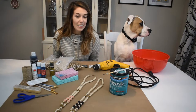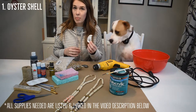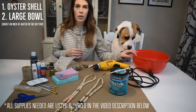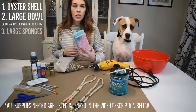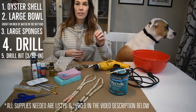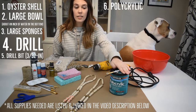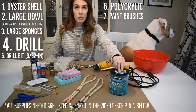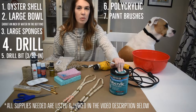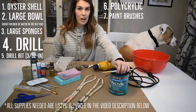I've got everything laid out here that you're going to need, starting with an oyster — I got this one last year at the beach — a large bowl with about an inch of water in the bottom, one or two large sponges, a drill, a drill bit (this is a 3/32nd inch drill bit), polycrylic, and a brush to use with polycrylic. Something older that probably has paint stuck in it would be good to use, just because the polycrylic can be a little bit difficult to get out of paint brushes.